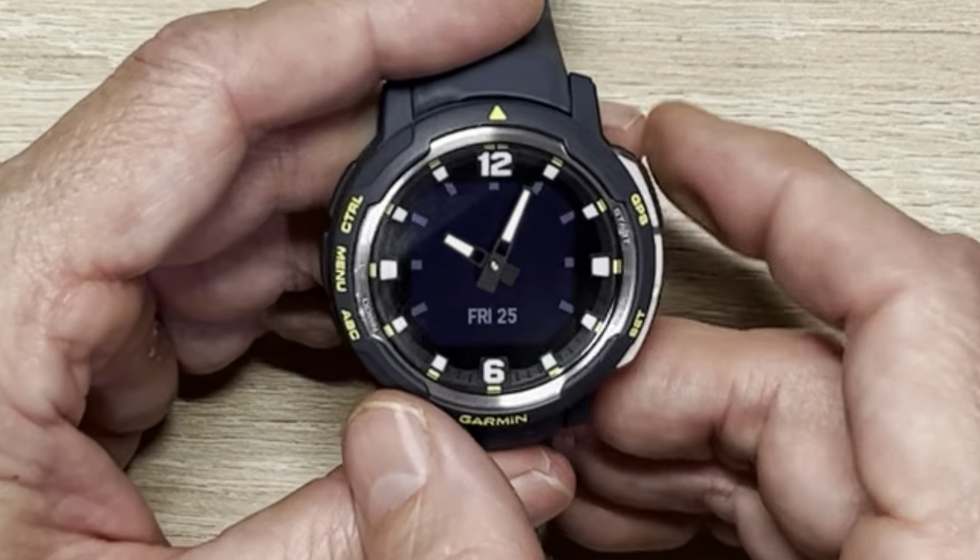This is the Instinct Crossover — you can just appreciate the hands. If you hold down a button, you go to the watch face options, and it just has a select list. The thing I didn't like was that this was as black as you can get the watch face — there are little dials around here and a date. Why not give me just a fully black screen if I just want to see the time? You can't make any adjustments to have it all black. But that is the Instinct Crossover.